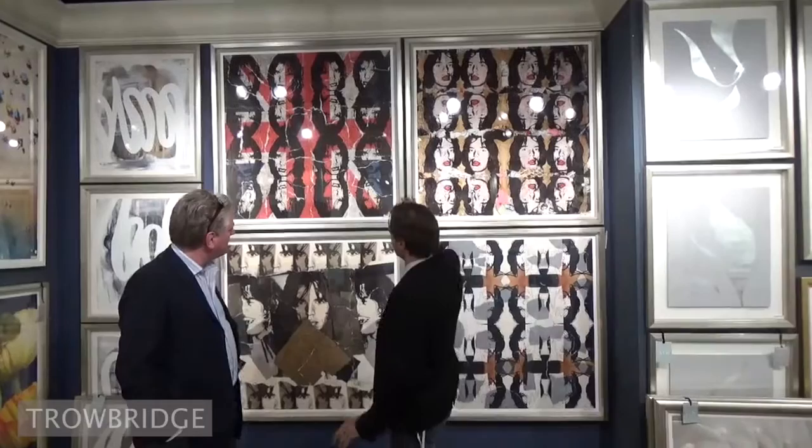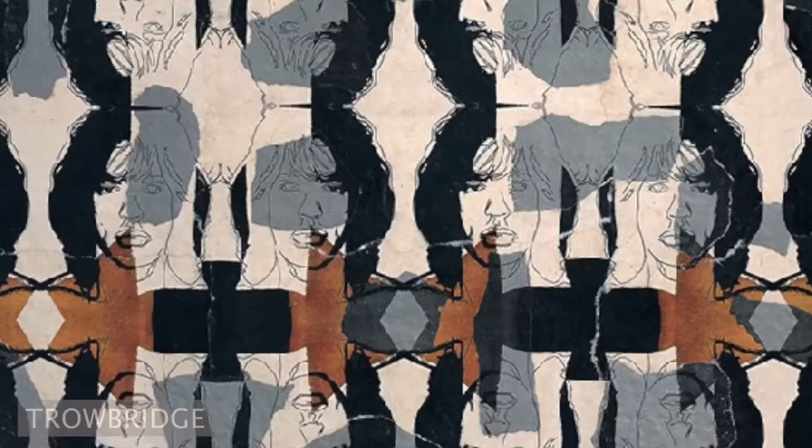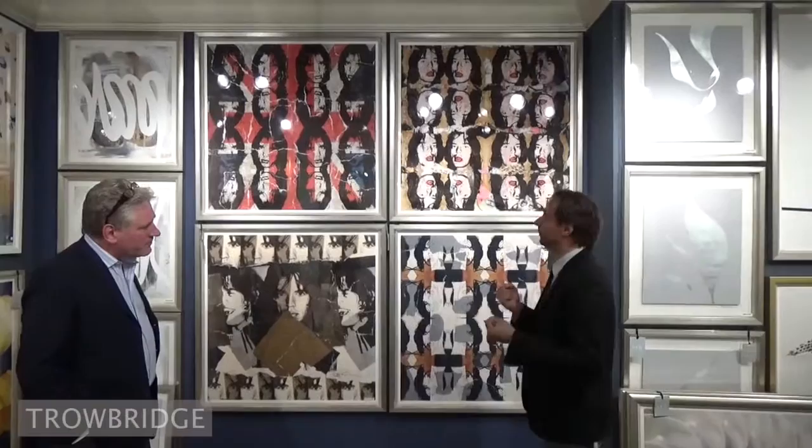I was really trying to take the Warholian imagery and kind of reinvent it, and the way that I did that was — some of it is part silkscreen, some of it is part silver and gold leaf, and I created larger subjects, and then I basically tore them apart and reassembled them in a collage format.